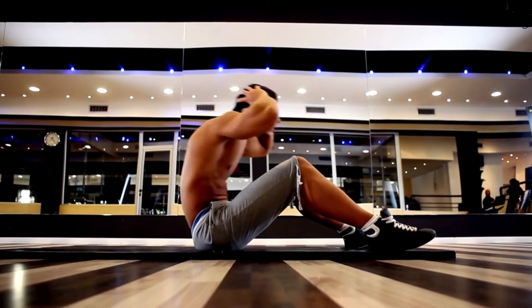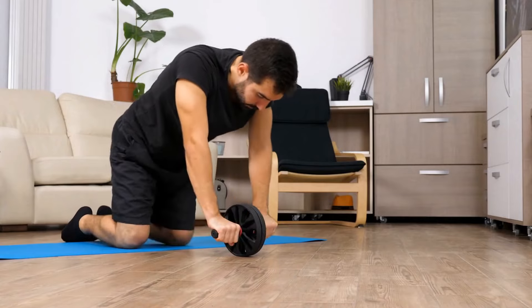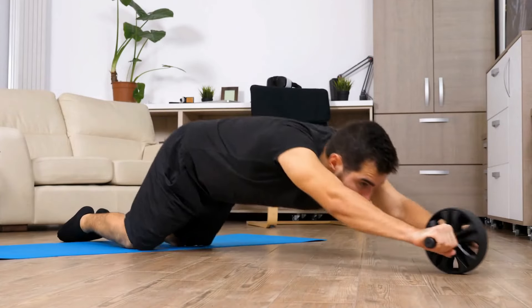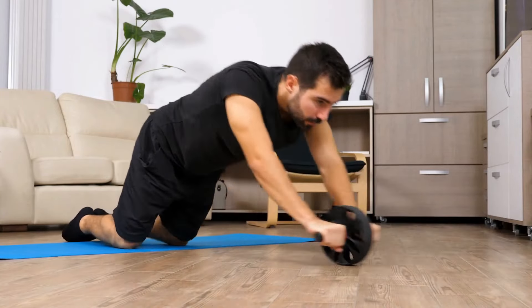Crunches. Lie on your back with your feet flat on the floor, hip-width apart. Bend your knees and place your fingertips behind your ears with your elbows wide open. Take a deep breath in. Breathe out, squeeze your abs and lift your head, neck and shoulders up towards the ceiling. Breathe in and return to the starting position.